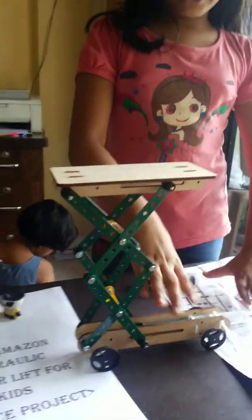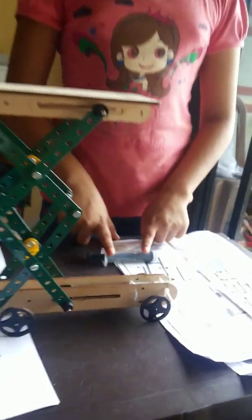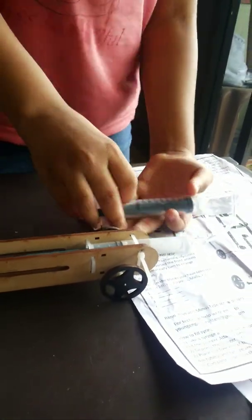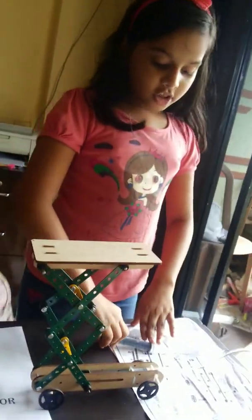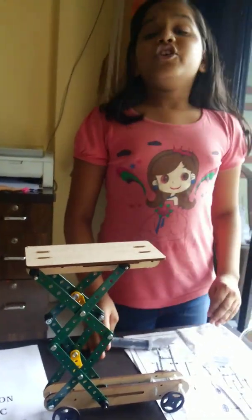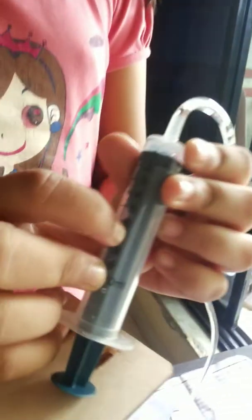The main part of this project is the syringe. Two syringes are needed. You can take them up to 10 ml, but you only need to fill them up to 6 ml with water.